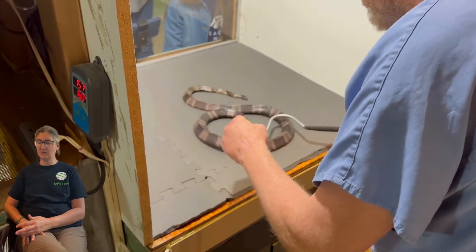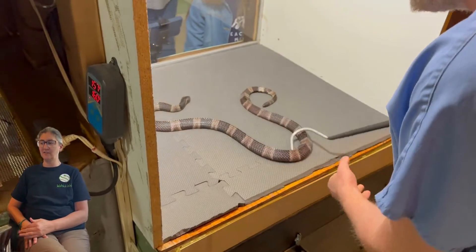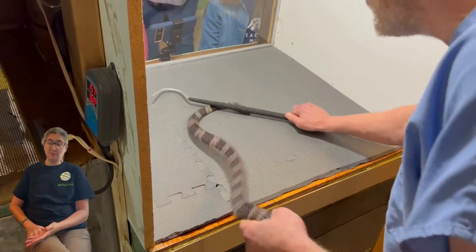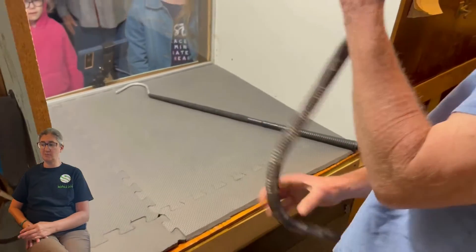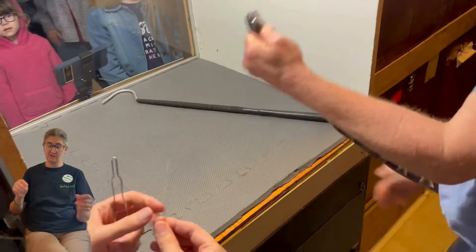Frequently what he'll try to do is just get them in the right position and then sometimes grab them without pinning them. In this instance you can see that he was able to get it kind of straightened out enough that he could pin it down in order to get a hold of it.